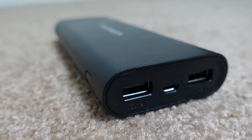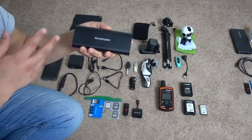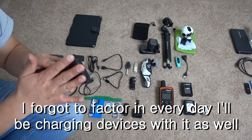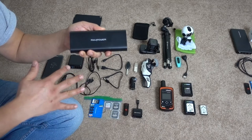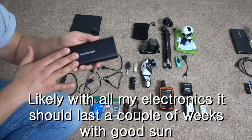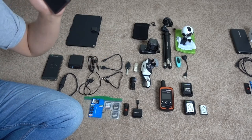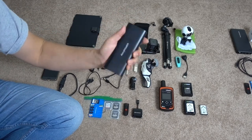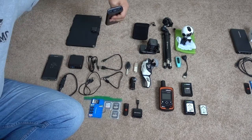So roughly every three days I can fully charge this — it's a 16,750 milliamp-hour power bank. Draining it slowly, I think it'll last several weeks, but eventually it'll drain down to nothing and I'll go to town to charge it up. That's okay because I'll go to town every once in a while for supplies anyway.